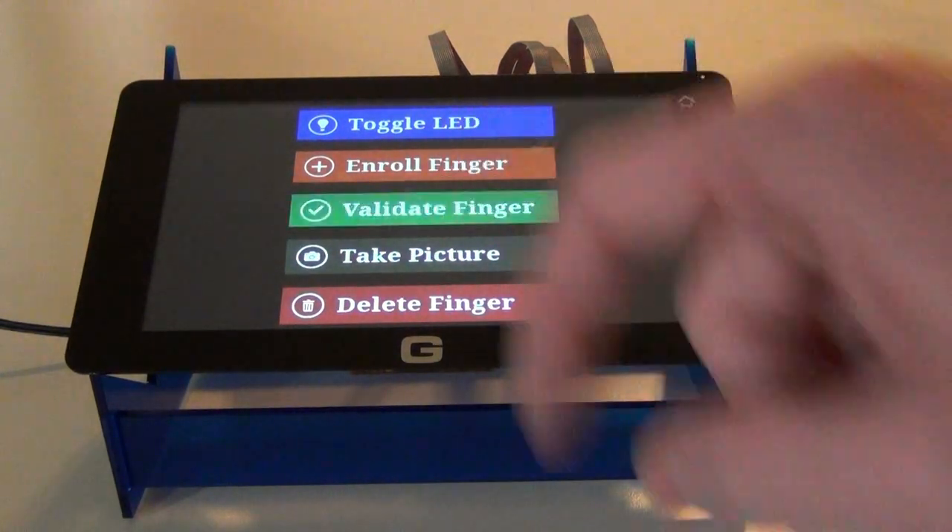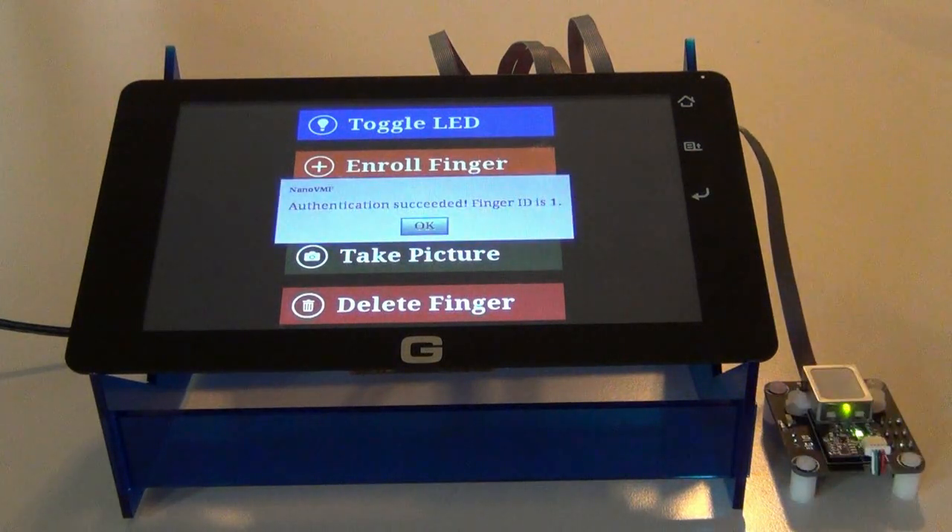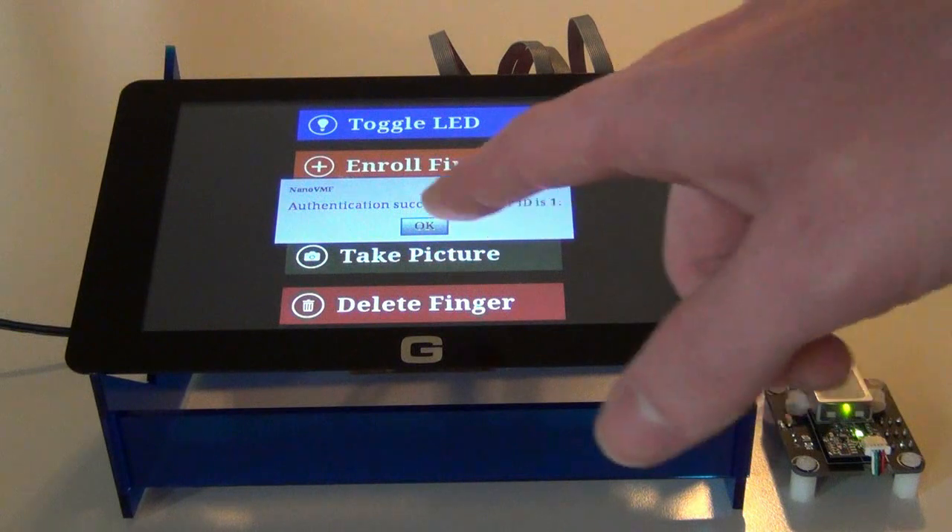That succeeded with an ID of one. Now I'm going to try and authenticate it. Authentication succeeded with an ID of one.